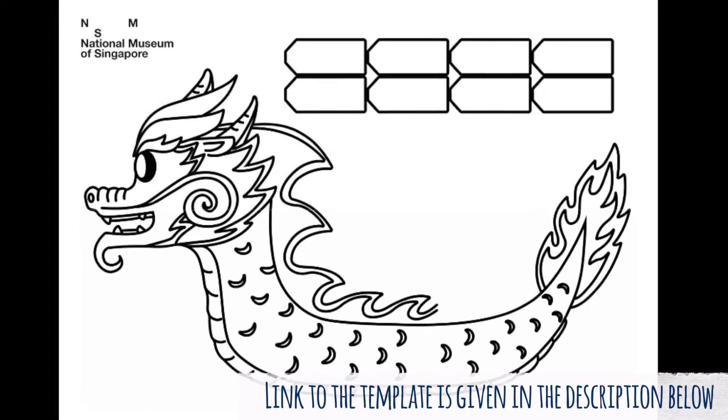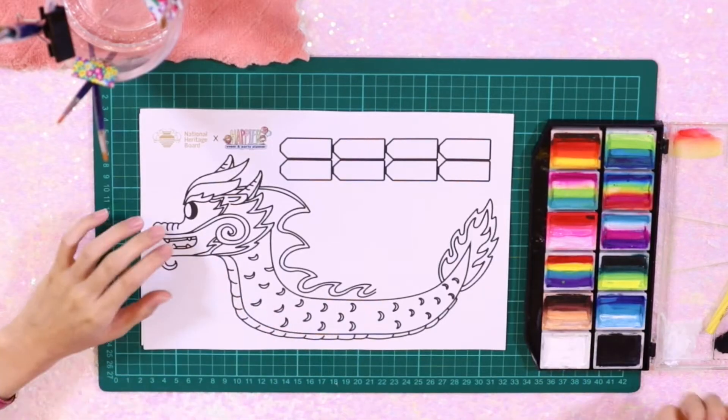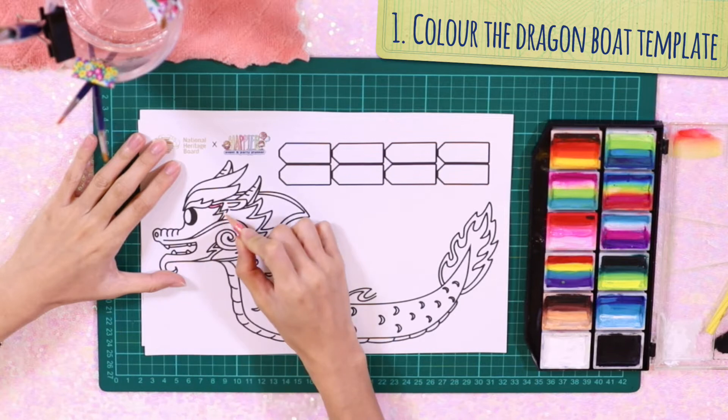I will leave the link to where you can download and print your Dragon Boat template via the description box below. Without further ado, let's start colouring your Dragon Boat template.